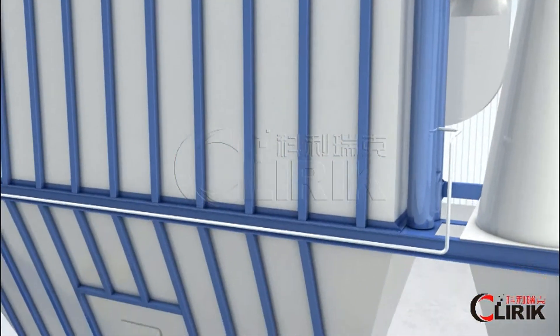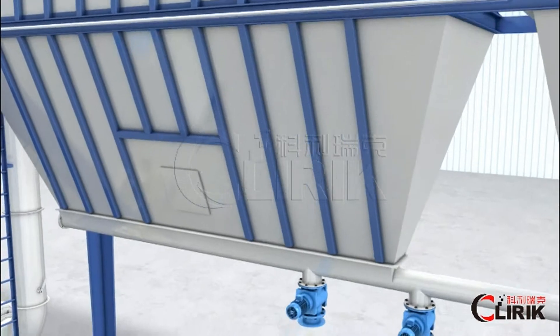With high pressure, the powder in the bag house will fall down into a screw conveyor and be discharged from the valve.